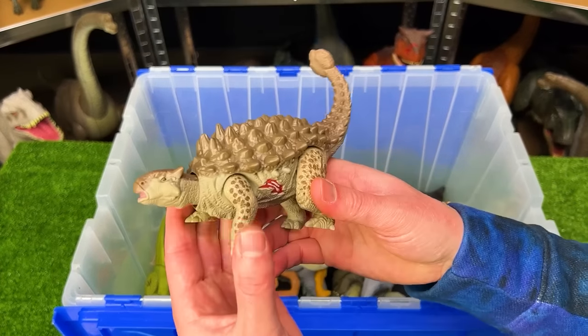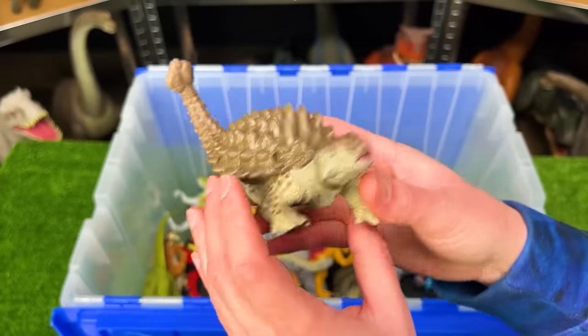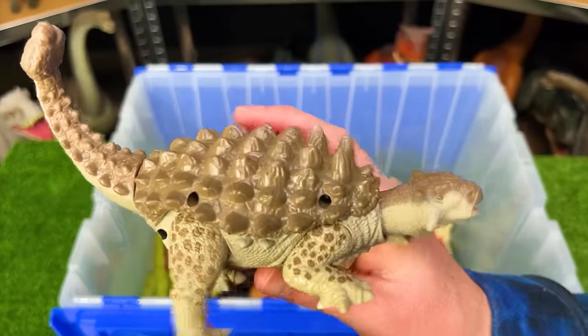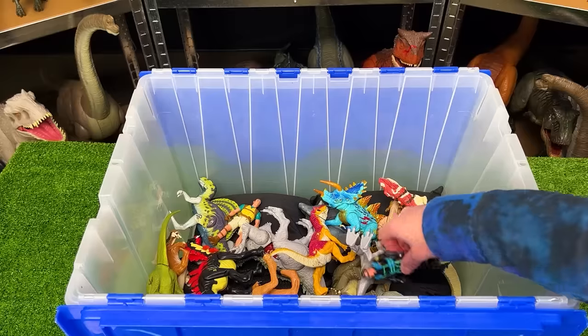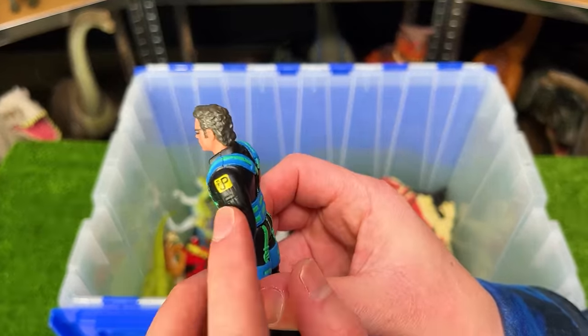Here's another old Jurassic World figure — a second Ankylosaurus, but the normal version. We saw that super bright blue and green Ankylosaurus; this is the normal version which is brown and does not have the additional shell covering on top. I've also got a few vintage human figures from Jurassic Park.